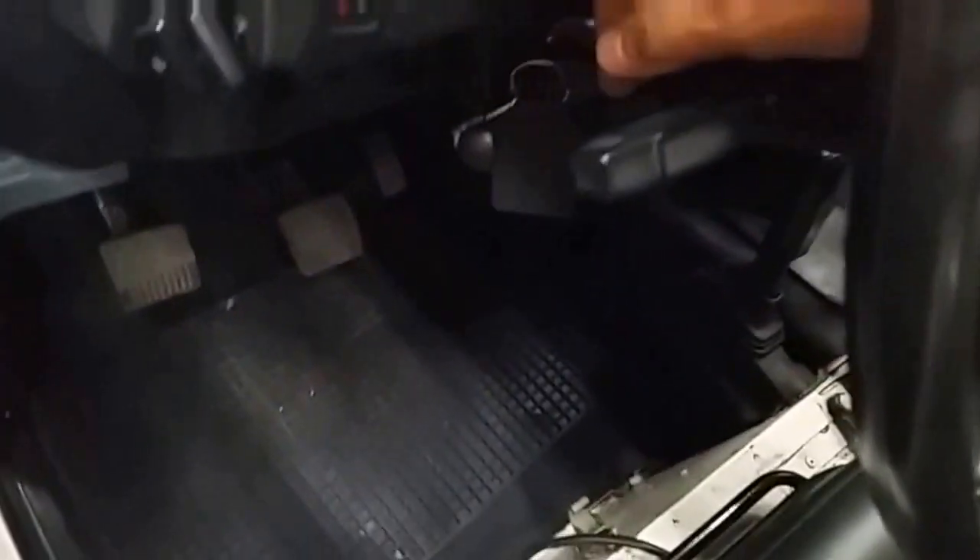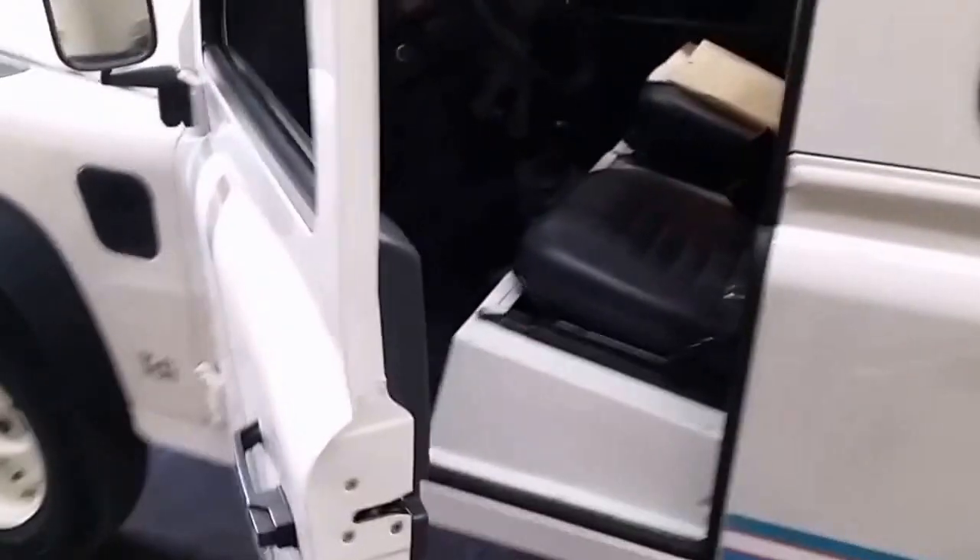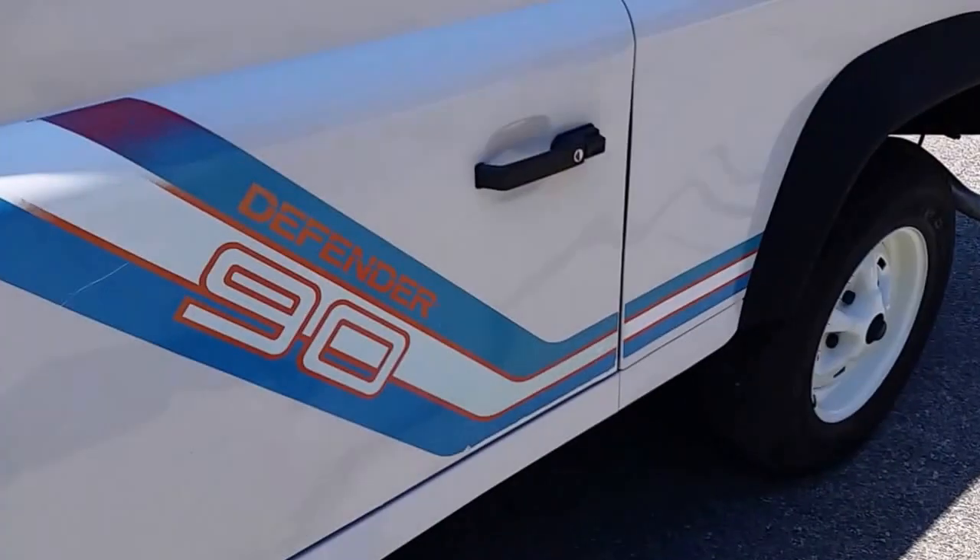It used to beep — wrong — there we go. Everything works. And notice I didn't even touch the door — that's how this door closes. Boom.